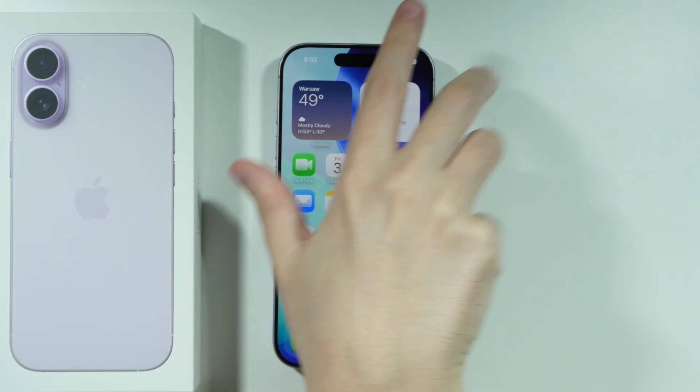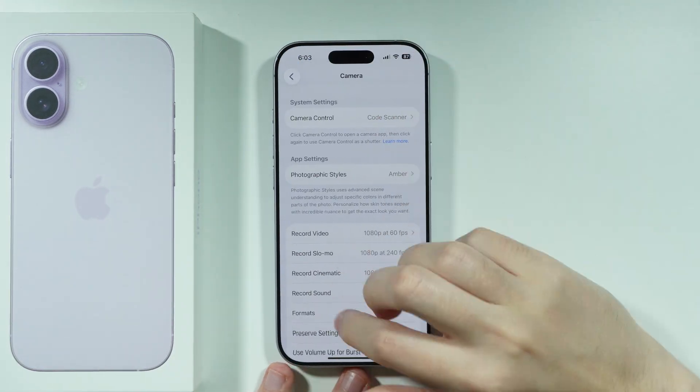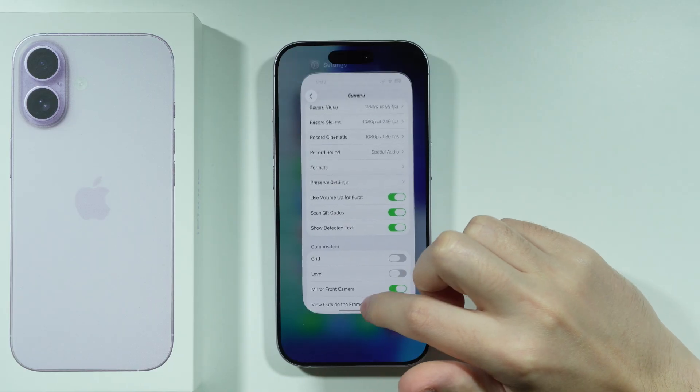In case QR code scanning is not working, you can open Settings, go to Camera, and then over here we have Scan QR Codes, which should be enabled.